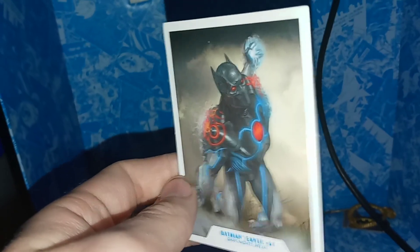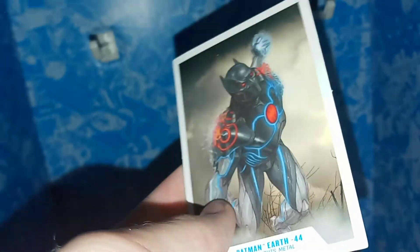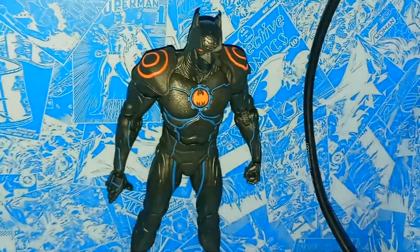So here's the trading card you get. As you can see, it has that really cool artwork, and on the back we have a bio, the data file. This kind of shows that he's a combination of Cyborg and Batman, the murder machine. I've got to say, I love the design for this action figure. I think it's pretty cool. I like him in the comics too, even though I haven't necessarily read the comics he's from — I just think he looks so cool.